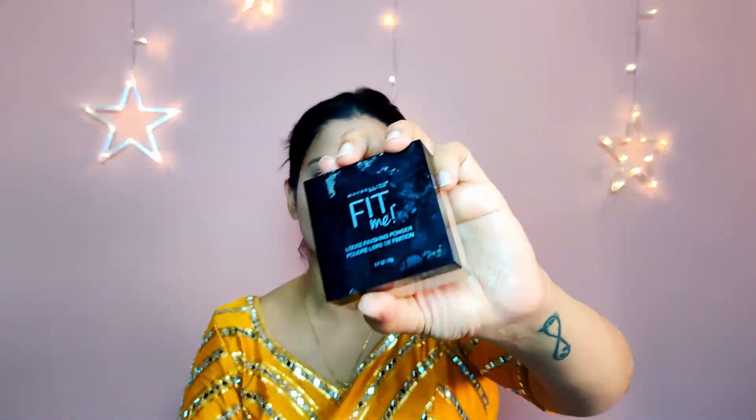Next we need to set everything, because Mumbai is super hot right now and I'm going to be sweating very soon. To prevent that, I'm going to be using the Fit Me Loose Finishing Powder. I'll take a fluffy brush — you can also use your beauty blender — and just dab it on the eyes and any area you want to set. I'll set my neck as well, and I tend to sweat a lot around my mouth so a little extra there too.